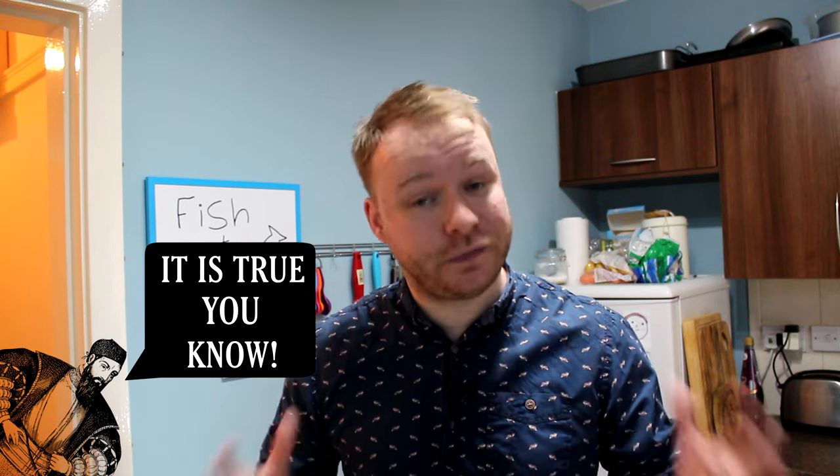A little known fact is that we actually adapted this recipe from Portuguese and Spanish Jews who came over to this country in the 16th and 17th century, with a dish called pescado frito — fish fried in breadcrumbs, normally eaten on a Friday, much like we do now. We've adapted it, made it our own, and it's become our national dish.